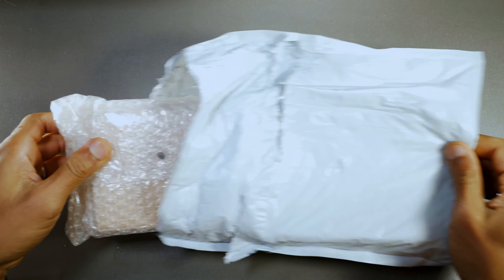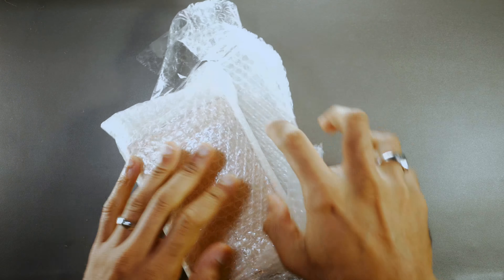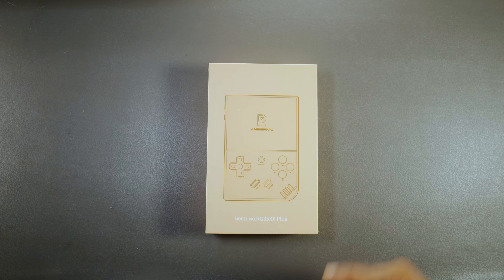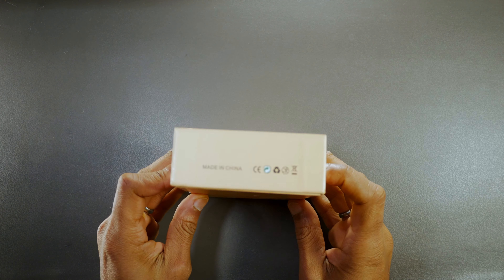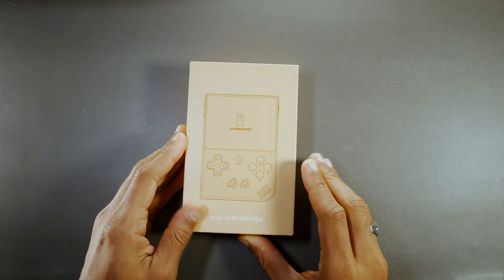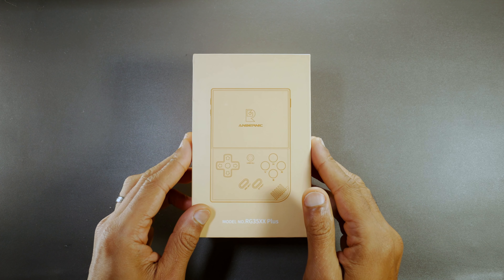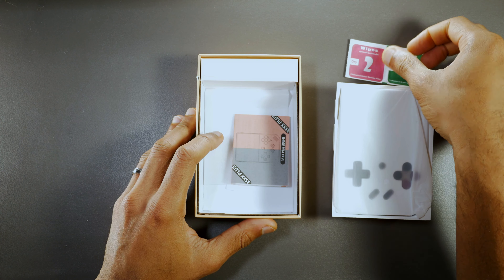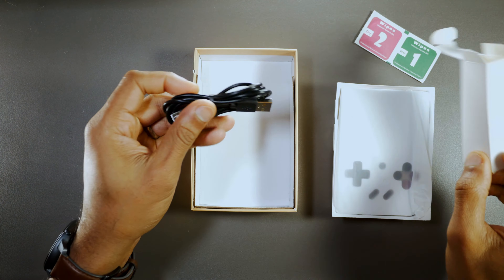Let's start with the unboxing experience. I ordered this one directly from Anbernic, and it took exactly a week to arrive. I live in Ontario, Canada, so if you live anywhere in Canada or the US, you may have a similar experience. Do keep in mind that Anbernic does tack on an additional shipping fee, so you're looking at just under $80 USD all in. In the box, you get the device itself, some cleaning wipes, an instruction leaflet, a screen protector, and a USB-C to A cable.